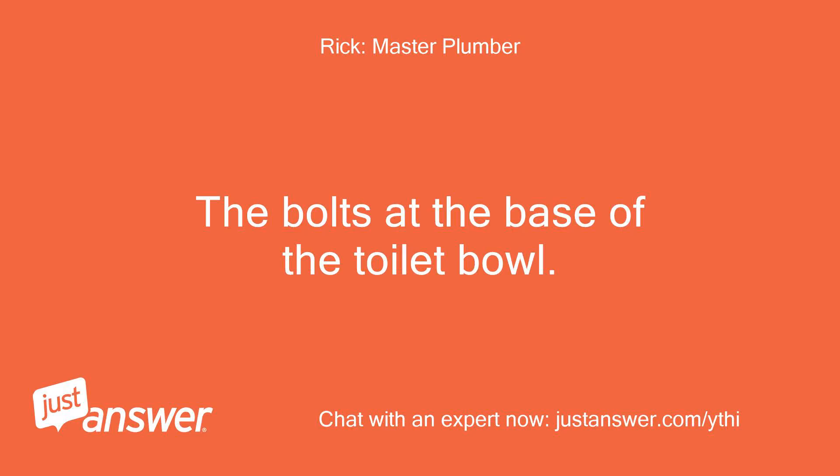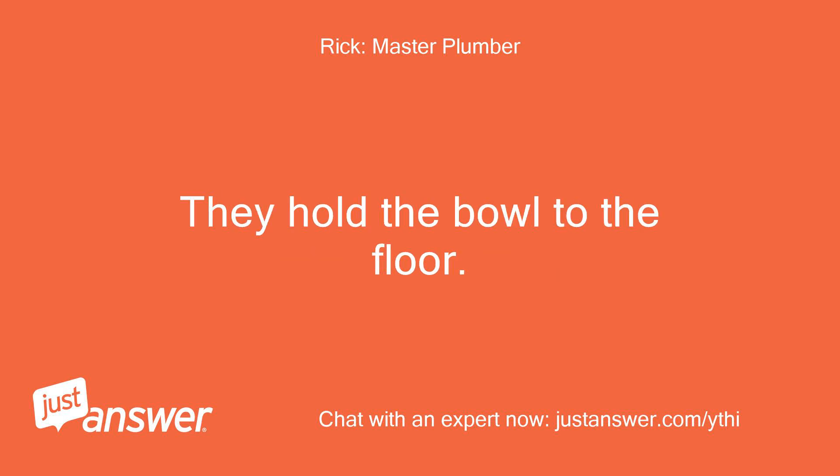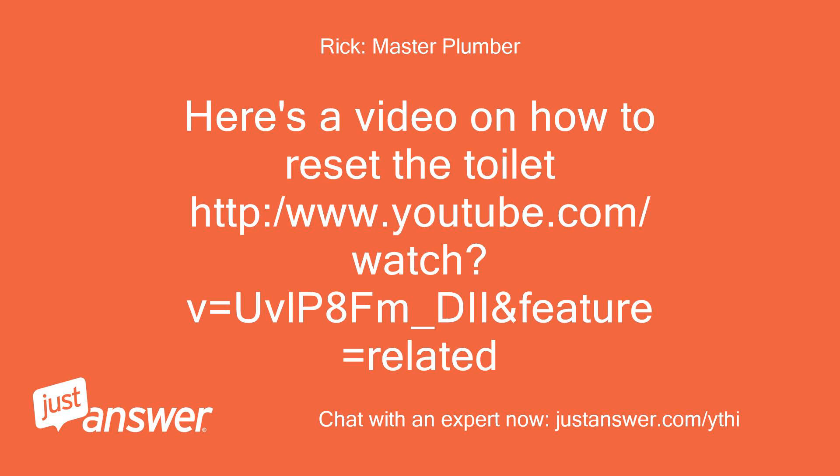The bolts at the base of the toilet bowl — they hold the bowl to the floor. Here's a video on how to reset the toilet: http://www.youtube.com/watch?v=UvlP8Fm_DII&feature=related.